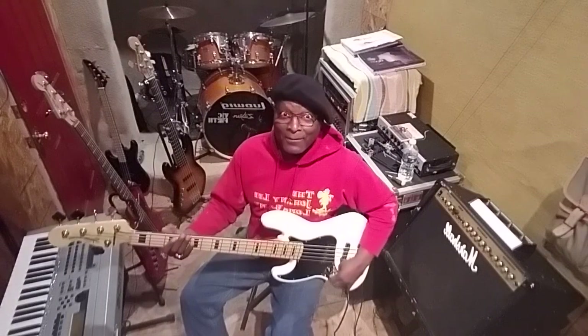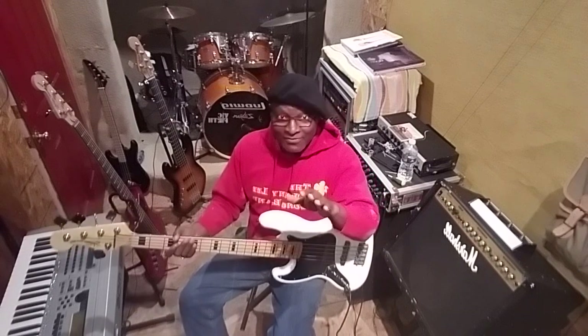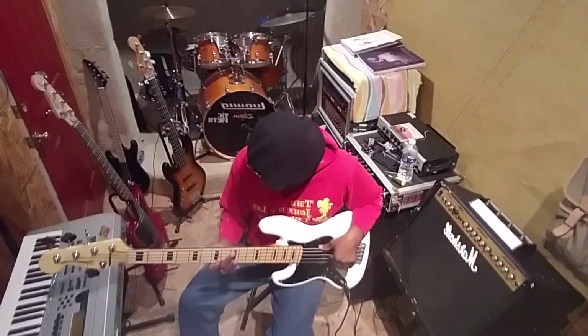All right, front pickup now. I've done a little work on this one but not that much. It sounds like this - it's passive. No Aguilars in it, no Delanos in it, no Barts in it, no Lindy Fralins. I normally put Lindy in my stuff but I don't have Lindy in it. No EMGs, nothing like that - it's just straight stock, and I touched it.